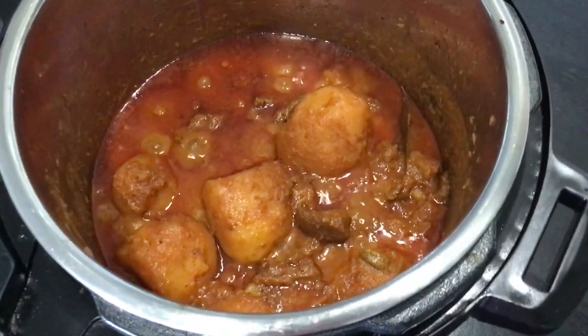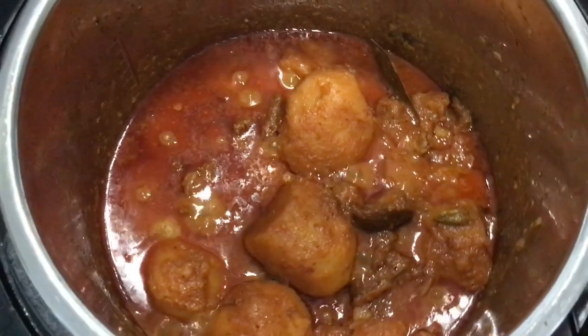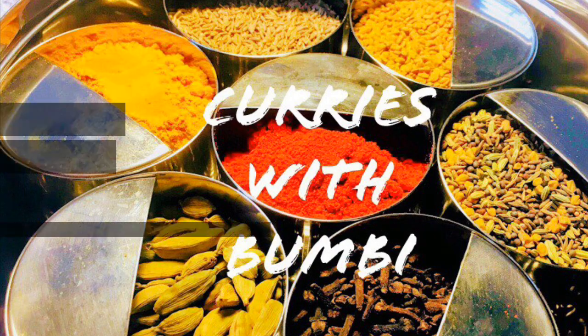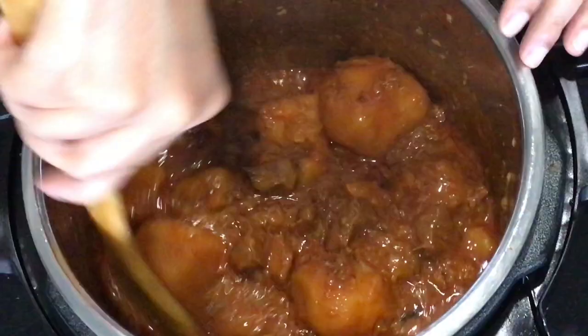Tender, juicy, delicious lamb along with potatoes cooked in a spicy red gravy. Hi everyone, nomoshkar and welcome to Curries with Boombi. Today I will be making a delicious Indian style red lamb curry in my instant pot pressure cooker.